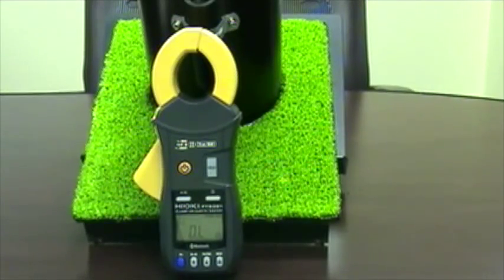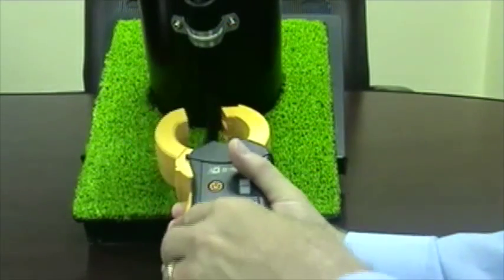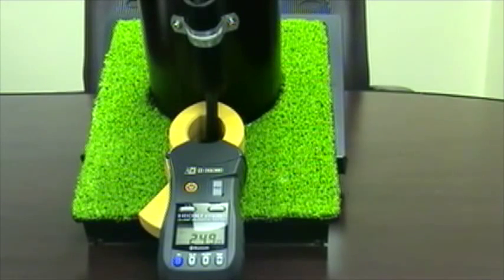Plenty of thought went into the development of the new FT-6381. To start with, we designed it to be considerably lighter and smaller than other products on the market. The smaller jaw size lends itself to taking measurements up higher on a utility pole versus near or below ground level, which can save time and labor. In addition, much less force is needed to open the jaw.